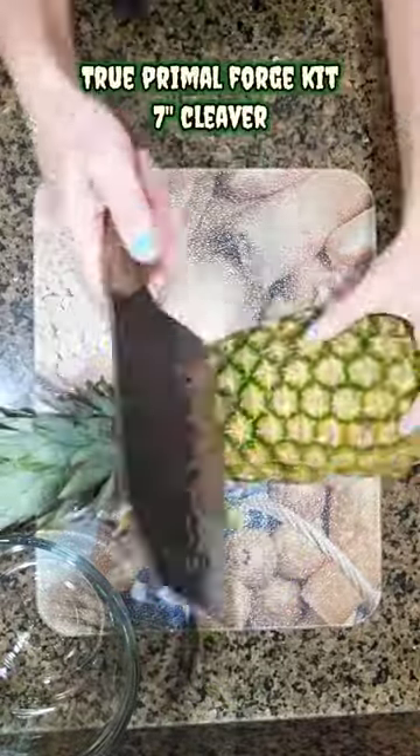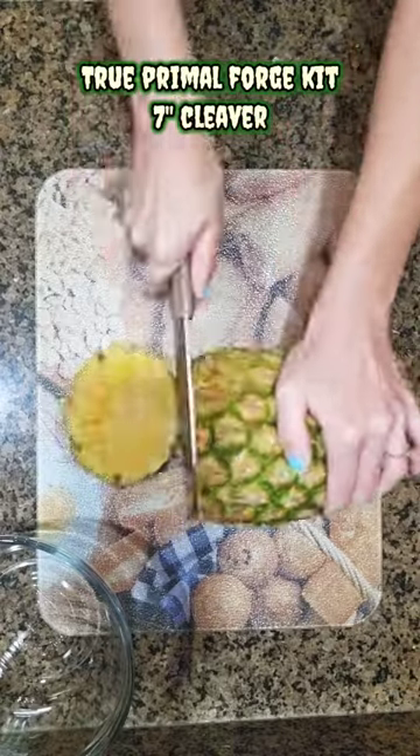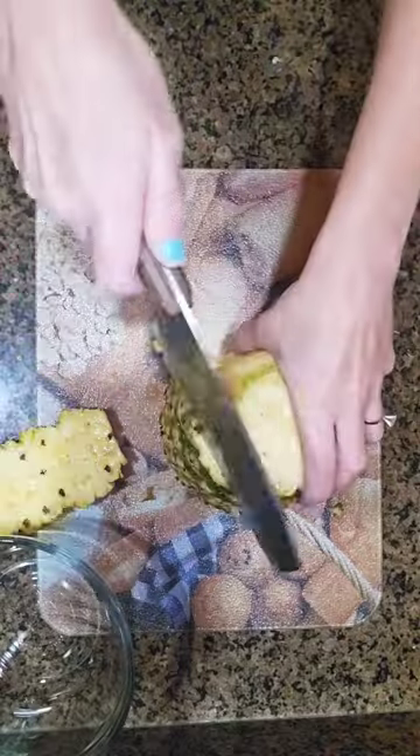Woo! Welcome back to my kitchen, y'all. Today we're going to cut a pineapple and make the best fruit dip ever. This is my new birthday cleaver. My family got me this, I love it. It's the True Primal Forge kit. This thing is awesome.